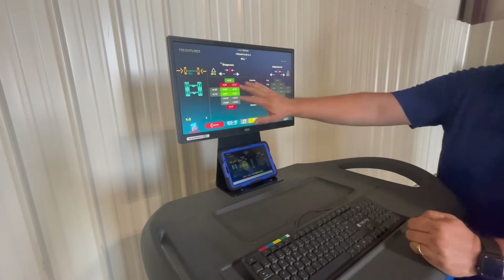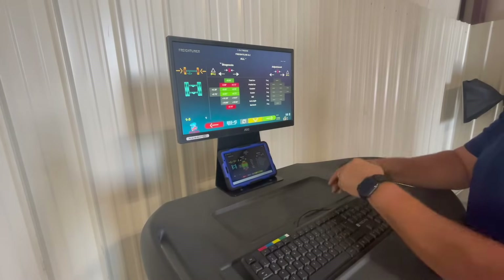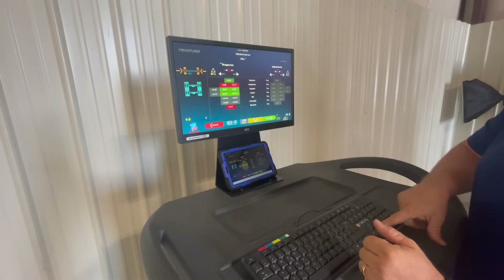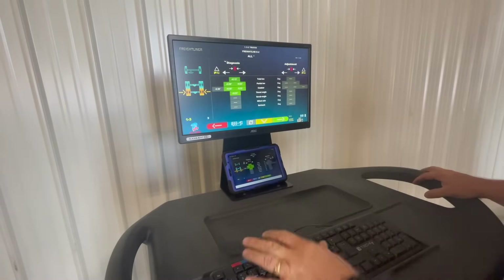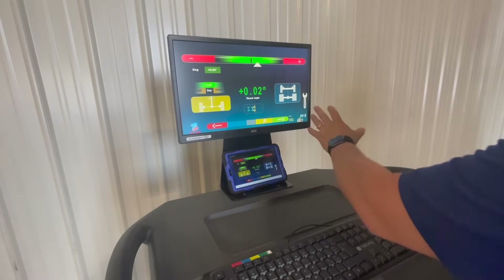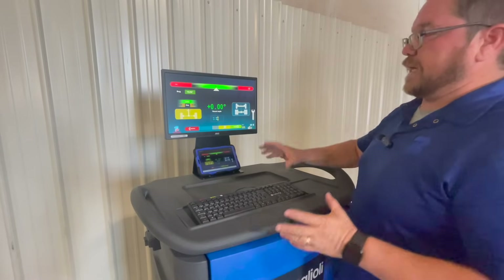Now we go to the screen that's going to tell us exactly where our measurements are at. If you want to check the thrust axle, simply arrow down and that's what's going to show us what our thrust axle looks like. All we have to do is press the green arrow forward button and this will take us right into the adjustment screen.